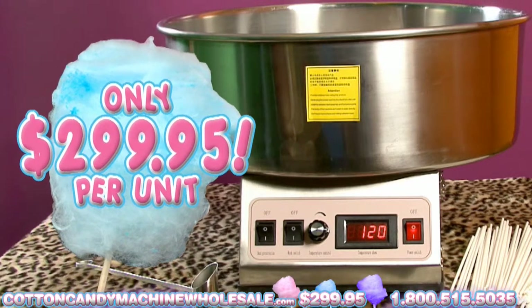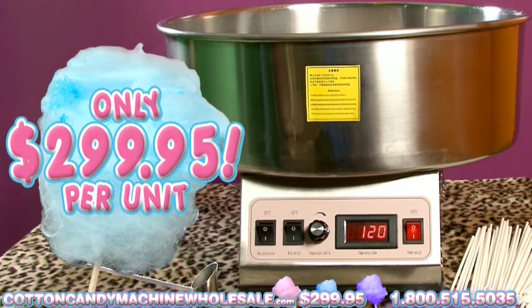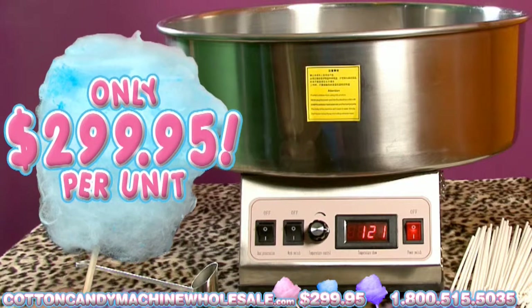The Cotton Candy Maker costs only $299.95 per unit, making it an affordable investment.